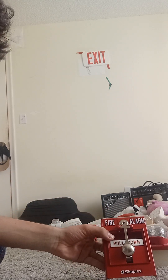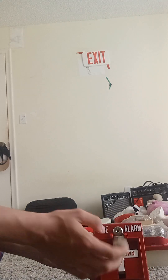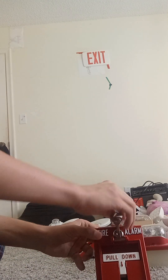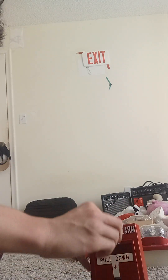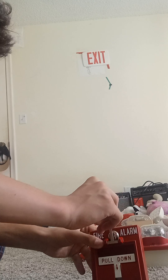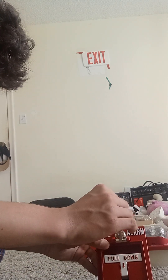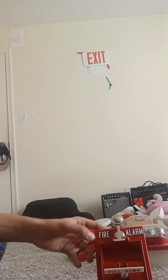Right here we have the Simplex dual-action pull station — this one is a true double-action pull station. I'm going to pull it down. The way to pull down the pull station, all you literally have to do is grab that little knocker and slam it down. I can do it a couple times. Then pull the T-bar in it.